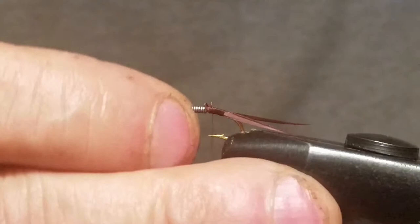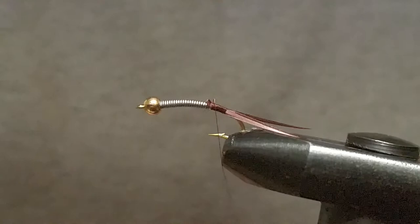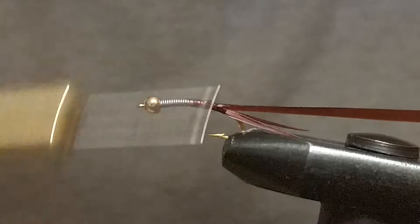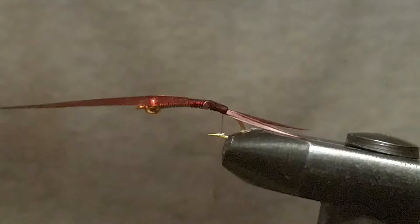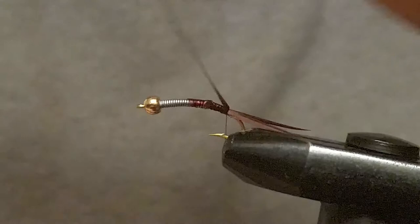Next thing we're going to do is put in some scud back — this is just some scud back stretch body, one-eighth inch, brown. We're just going to tie this in, come up on the thread a little bit and try to get it centered. If you have a lot of issues with starting scud back, cut a little point on the end like an arrow and it'll make it a lot easier for you — that's a helpful tip. I keep moving this back and forth because I want to make sure there's no thread showing.